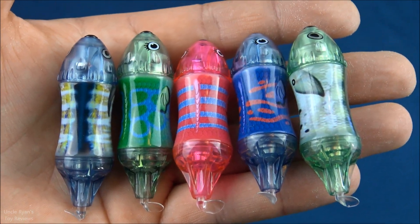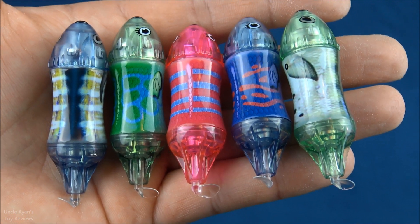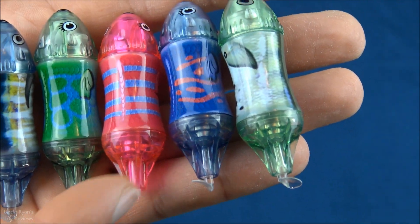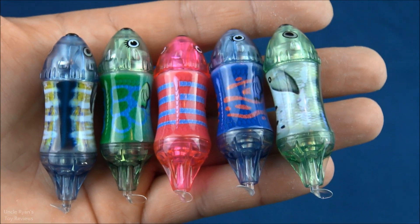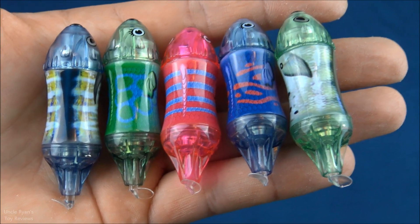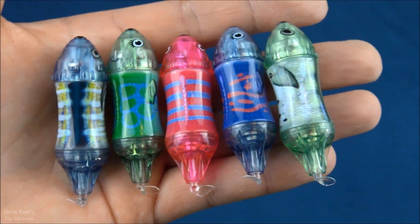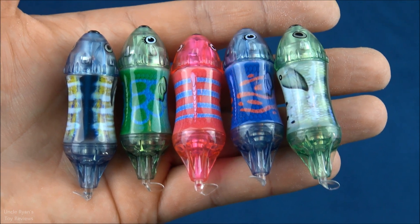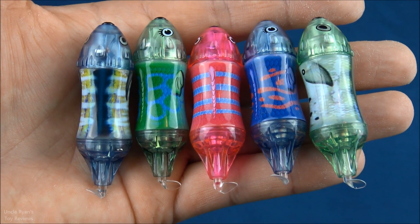Overall these things are extremely impressive — lots of fun. The only thing we've discovered so far that could be an issue is the propeller, like I mentioned earlier, that can fall off if it gets caught in someone's hair. So be sure to tie up long hair before getting into the tub with these. One of the propellers got caught in my niece's hair. We were able to recover it and put it right back on, and the fish works just fine. Alright, with that being said, like, comment, and subscribe — Uncle Ryan is signing off. See you in the next one!